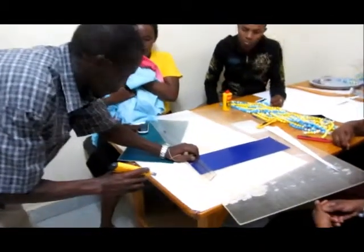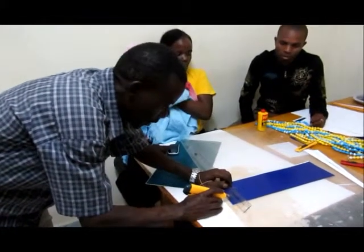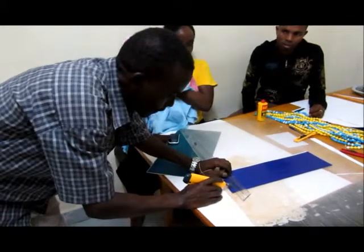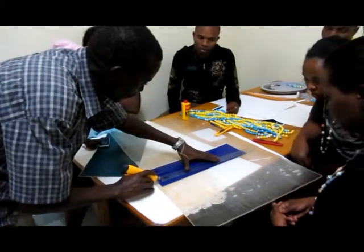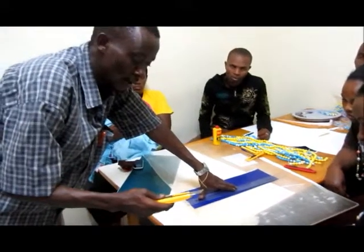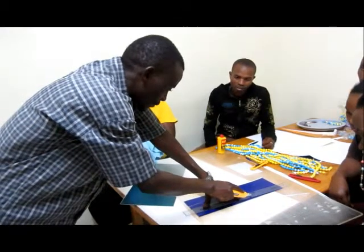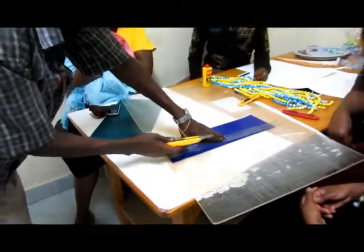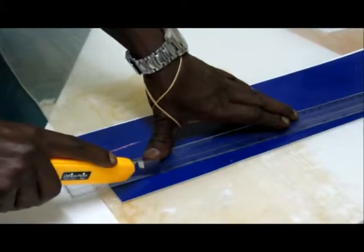Just use a ruler and a paper knife. Just mark and make sure you give the accurate measurement. Then you place your ruler here with your paper knife. And while cutting you have to be very careful because the knife is very sharp. When you are cutting, you have to make sure your fingers are safe.